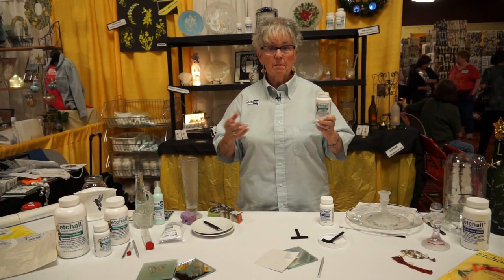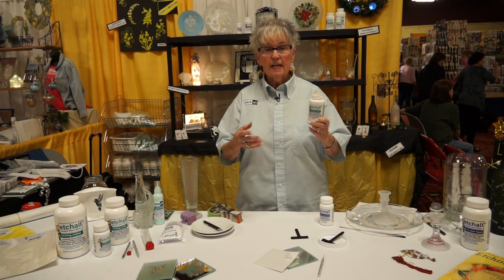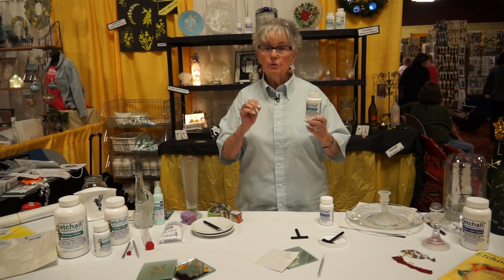It works on glass, mirror, marble, slate, and china. It makes china into bisque.